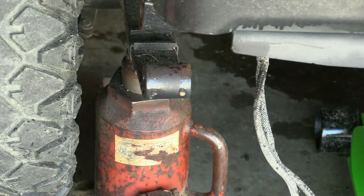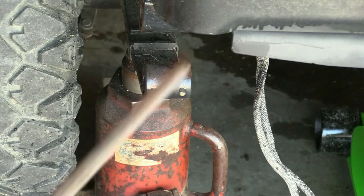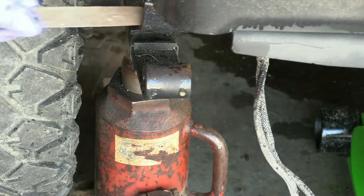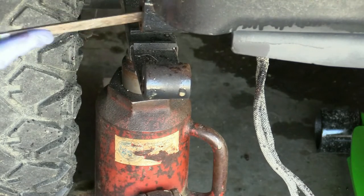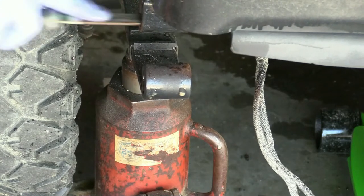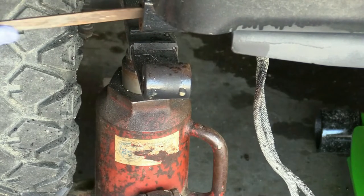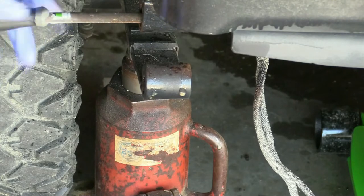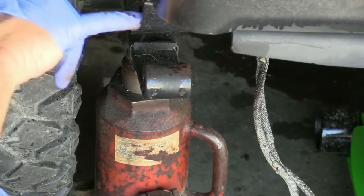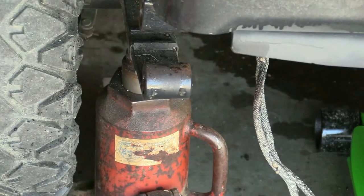I've got one of these cheap Harbor Freight half-round files, and it actually works pretty well for this size hole. I can still feel a little corrosion in there, so I'll file it for a few more seconds to get it smooth.